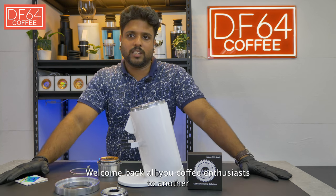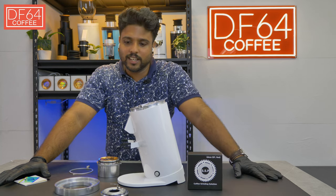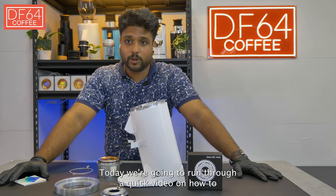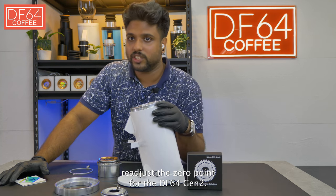Welcome back, coffee enthusiasts, to another how-to video with us at DF64 Coffee Grinders. Today we're going to run through a quick video on how to readjust the zero point for the DF64 Gen 2.